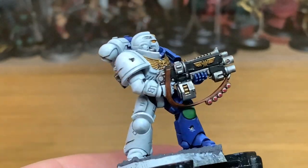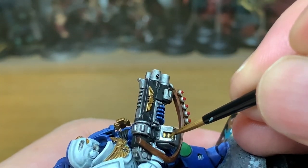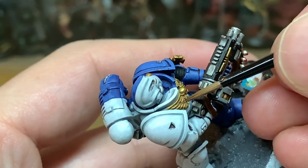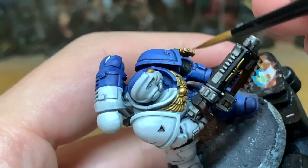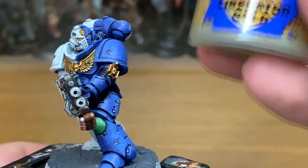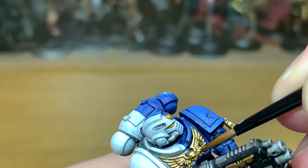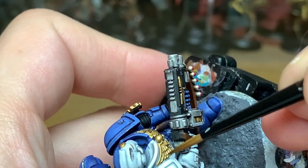Now I'm going to start working on the gold using Citadel Retributor Armour once again. You want to be highlighting pretty much all of the gold, leaving the Agrax Earthshade in all the recesses and leaving some of the shaded areas so that you can see the change from the bright gold to the shaded areas. Then we're going for Citadel Liberator Gold to highlight the Retributor Armour — highlight the top edges and areas likely to get more light, and you can use it down the edges of each of the feathers just to make them stand out.